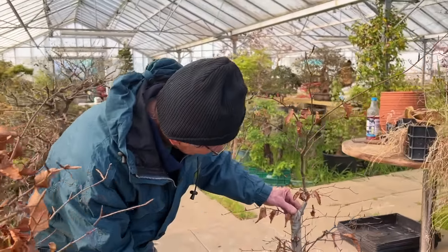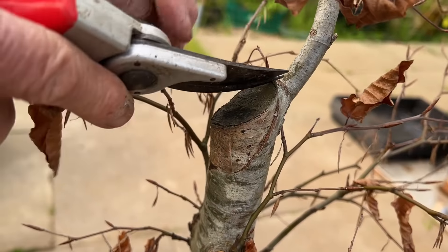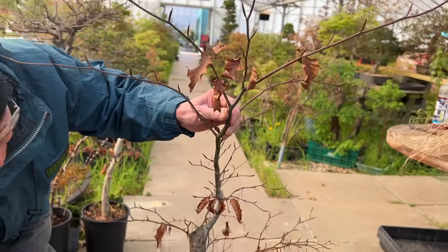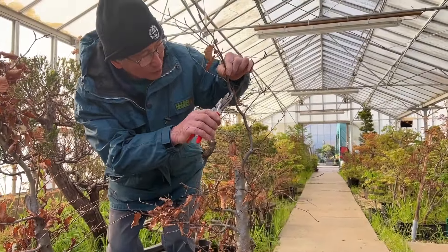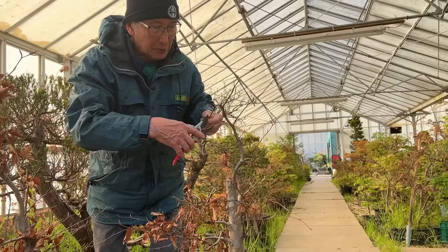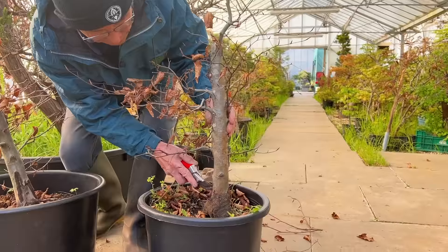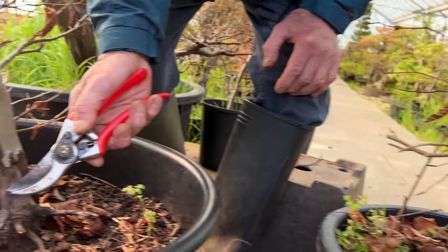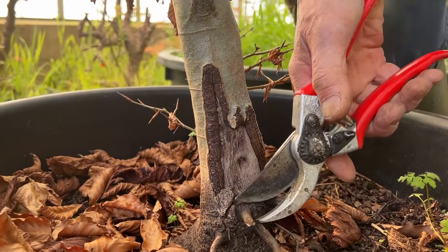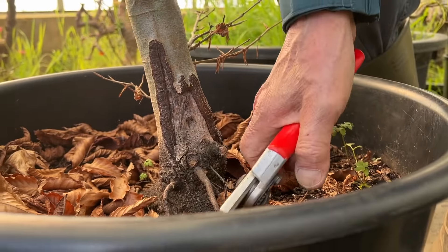Those of you who remember my YouTube videos — I did a video maybe about two years ago where we rescued these beech trees from a building site. They were being dumped into the skip and we brought 36 trees back to the nursery. Of the 36, about 30 survived; only six didn't make it. They were literally bare trunk trees, and all these branches and the new leader — can you see?